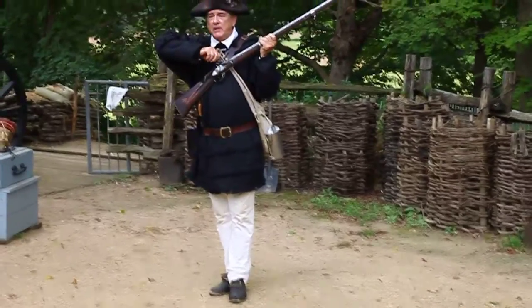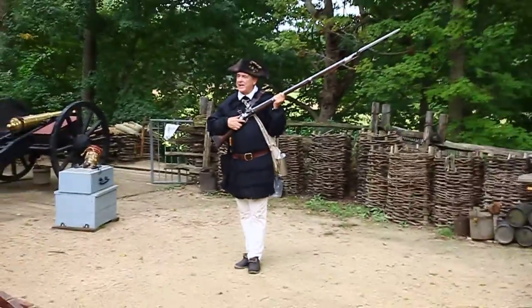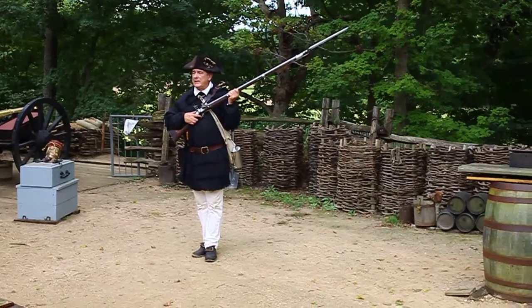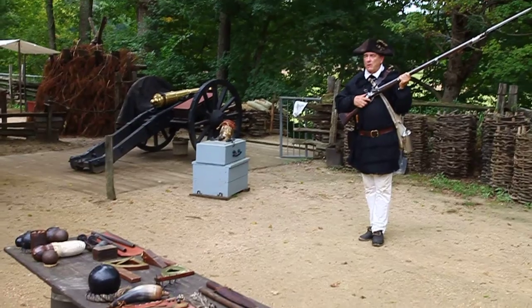The first command you get is: half cock firelock. Bring the weapon to half cock. Now this is important — this acts as a safety in the weapon. It keeps it from going off unexpectedly. We have an old expression here in America: don't go off half cock.